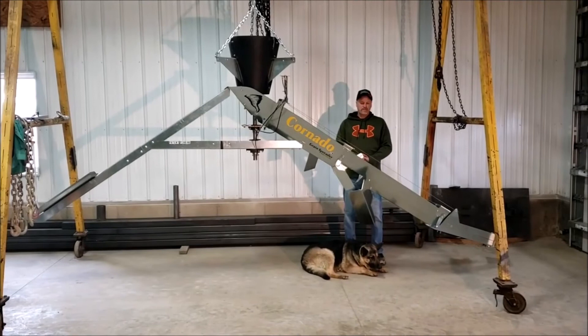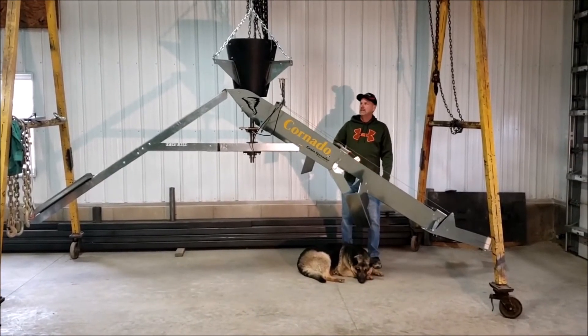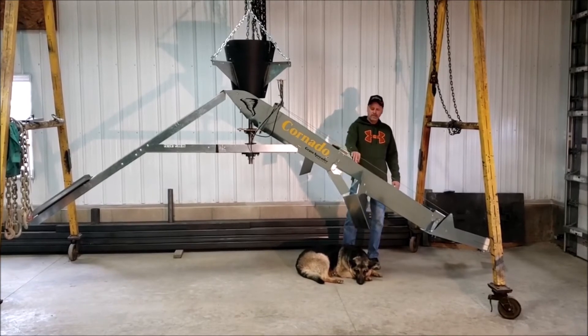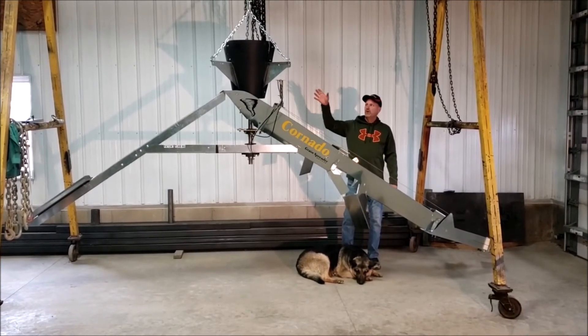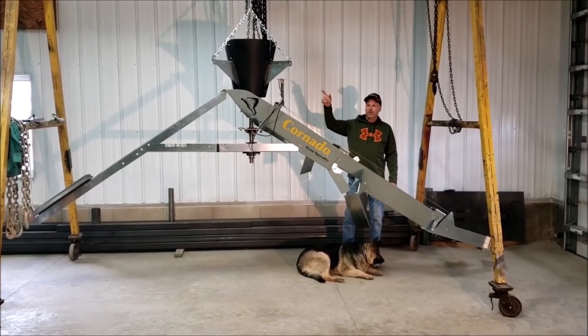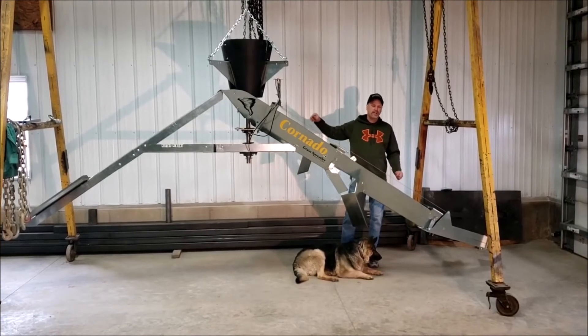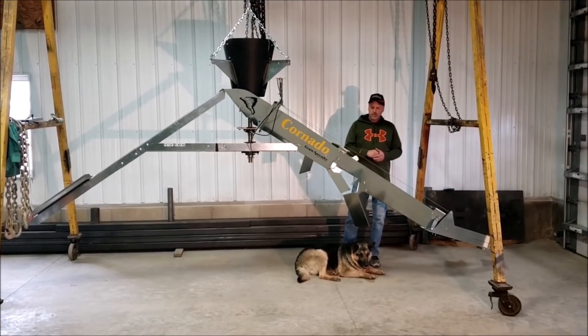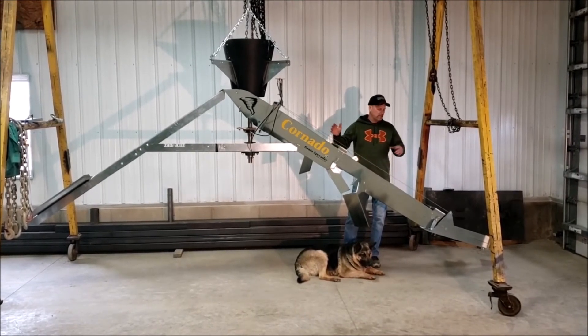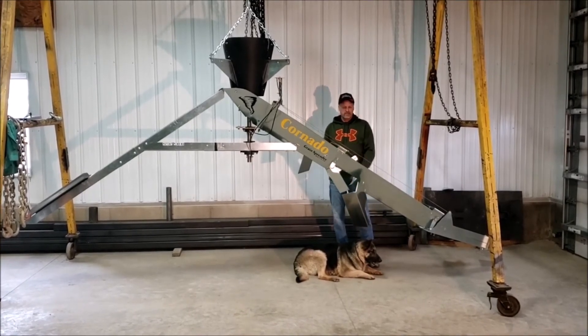In summary, this spreader will outperform other spreaders for many reasons. One, because of the V-shaped trough and the metering trap door, you no longer have to have your auger perfectly centered. As long as you hit the hole, this spreader will do a consistent job of distributing the grain through the whole rotation. It will also distribute the fines throughout the bin, not concentrating them in the center like other spreaders.